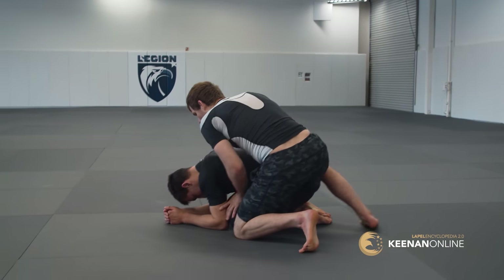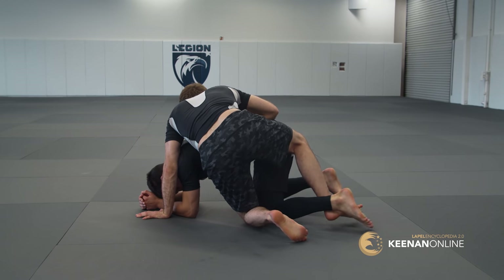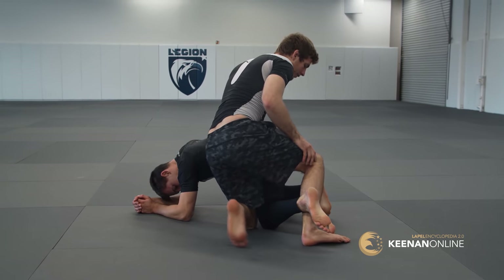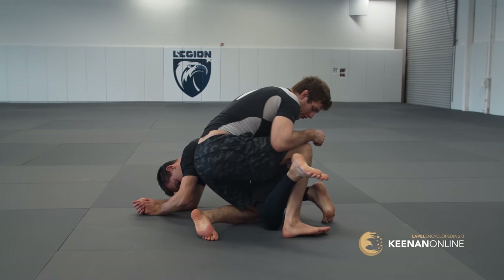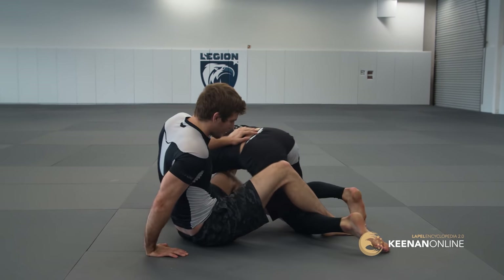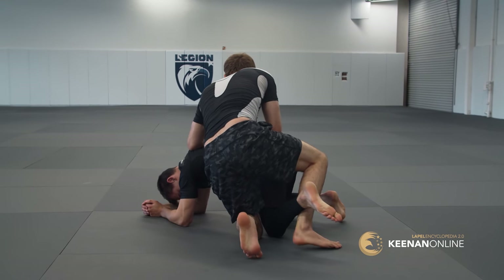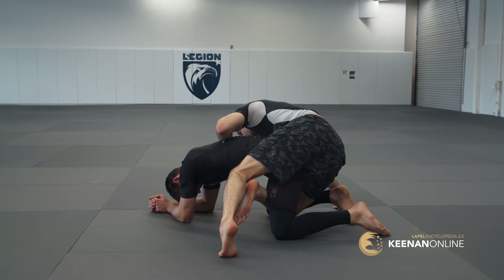Let's say I'm attacking his back and he leans forward, giving me space where I can hook the ankle — like this. I hook the ankle. Normally you'd use this ankle hook to expose the ability to get your second hook. But for this move, I open the ankle and bring my leg up in front of his thigh.